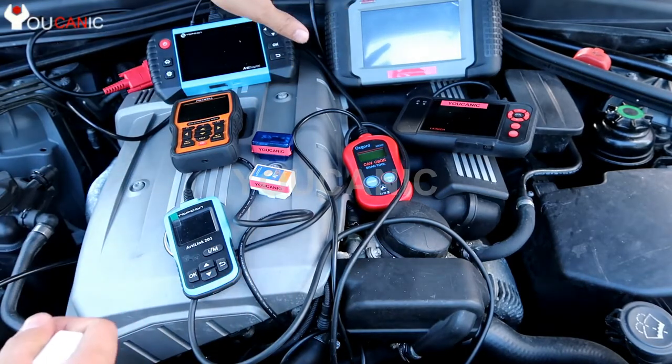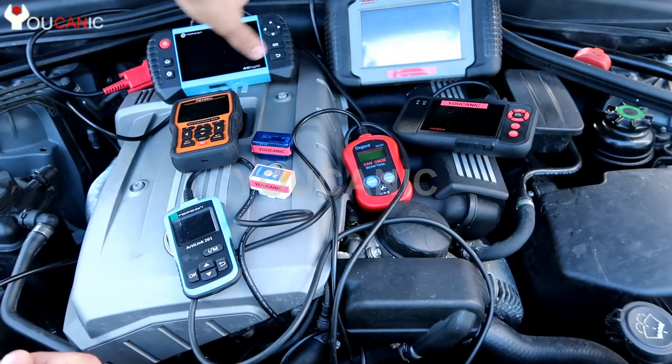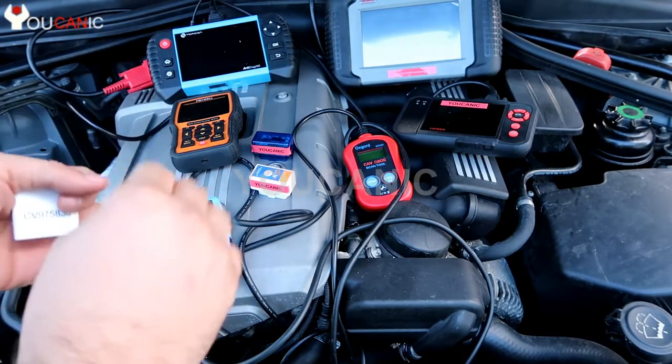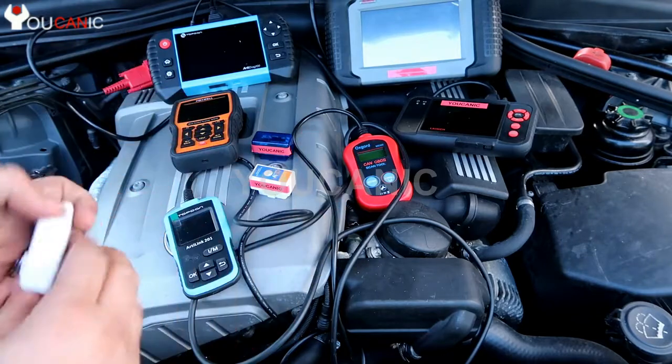Then we have Professional Level scanners. Those can get into all the systems in your car — read and clear codes, sometimes program things, and test sensors.